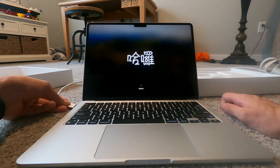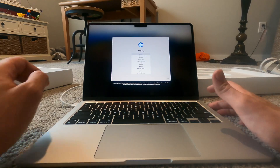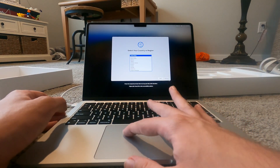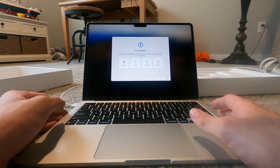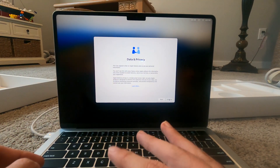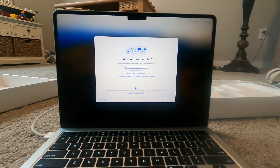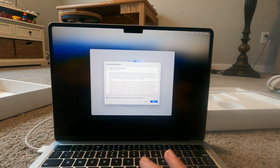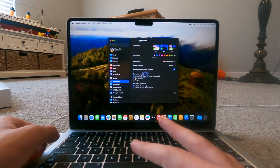Plugging in the MagSafe. Click, click — yes! Let's start. Language — English. It's your country or region — United States, that's where I am. Accessibility — not now. Data and privacy — sure. Terms and conditions — yes, I definitely read all of them.